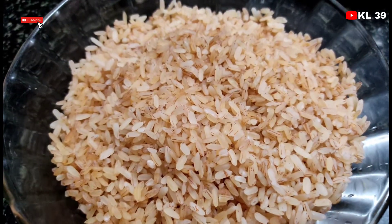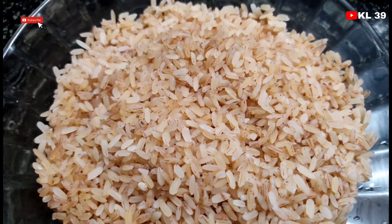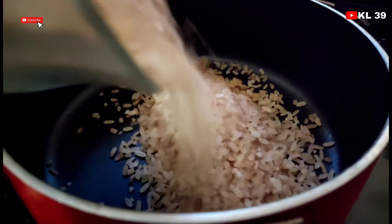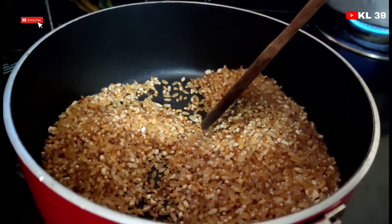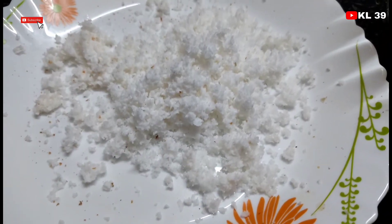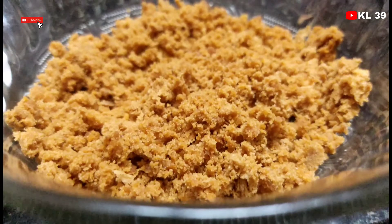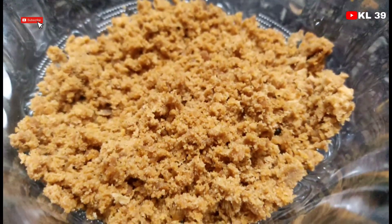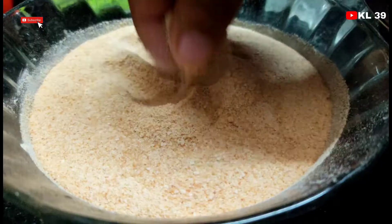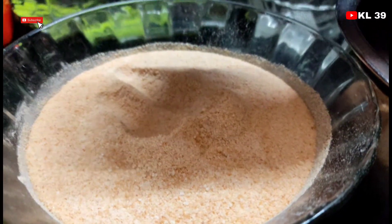After the flour, add the dough to the flour. Add a sweet oil to the flour. Add the dough to the flour. Then mix the rice.